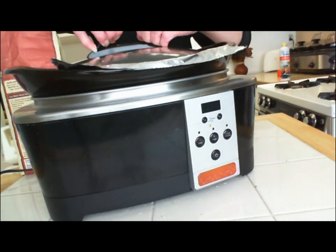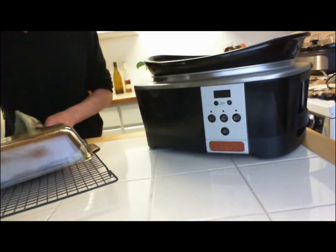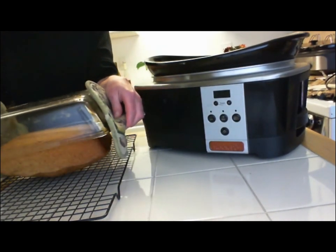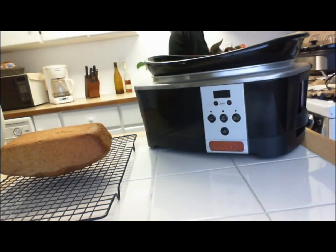Cover loosely with tin foil, then place the lid on it and cook on high for three hours. Remove the loaf pan from the crock pot and invert the bread on a cooling rack. Re-invert and allow to cool for at least 15 minutes before serving.